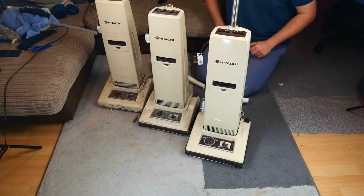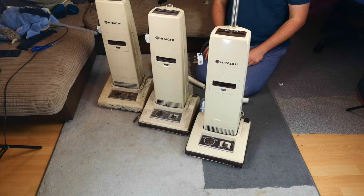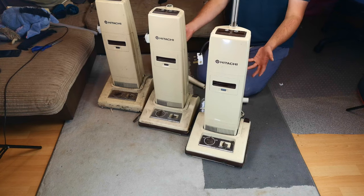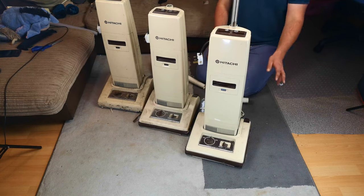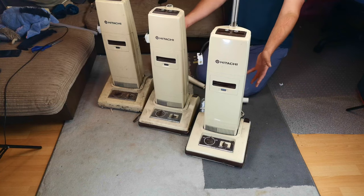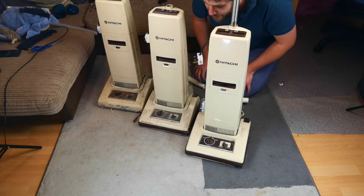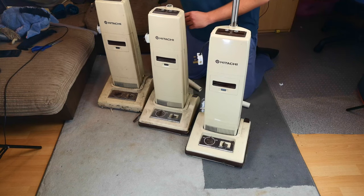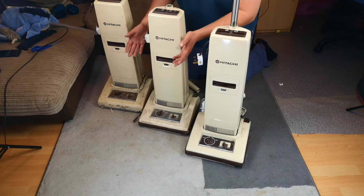Hello my vacuum cleaner chums. How are you today? I'm so excited to have a look through these. I am on a coffee high and I'm quite tired. I left the house at quarter past six this morning. I didn't know I was going to get three of these. There was another vacuum with these which will be a separate video because it's not a Hitachi CV50D. But these are quite rare - there's been a lot of excitement on the Facebook groups, and I happen to have got three for free.